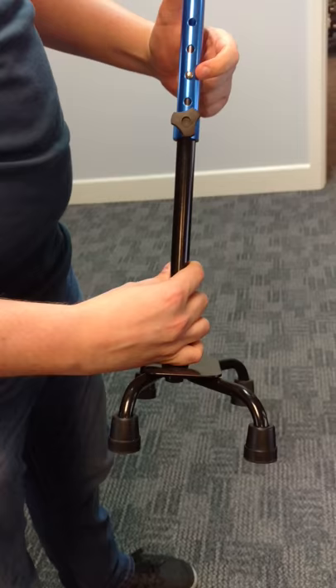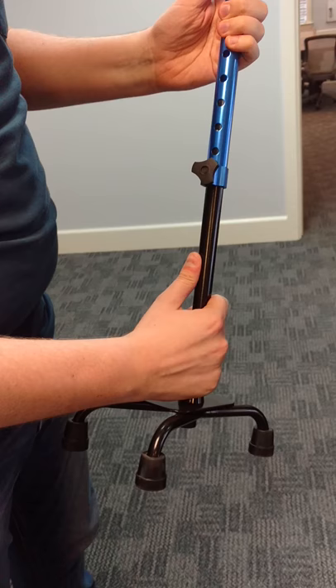The locking pin there — press it in. Turn the cane. There's two locking pins; one will appear on the other side. Tighten that down, and you're all set.